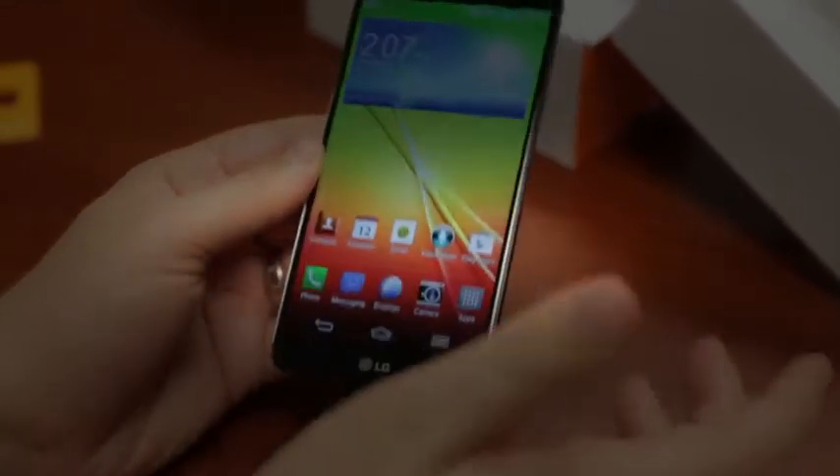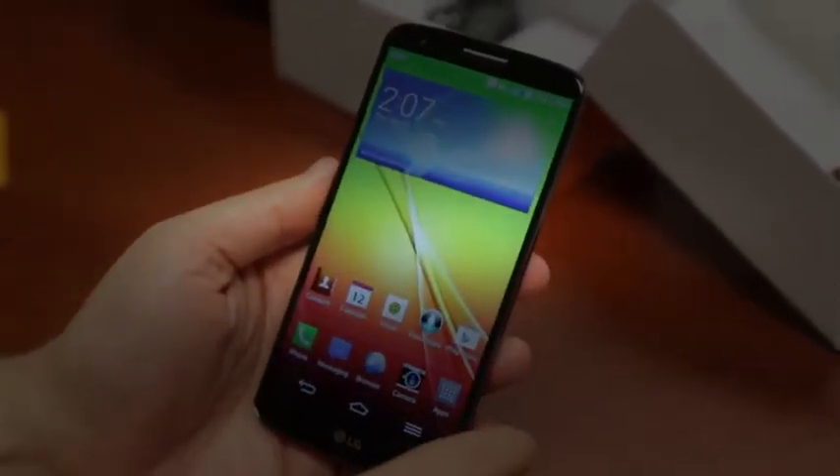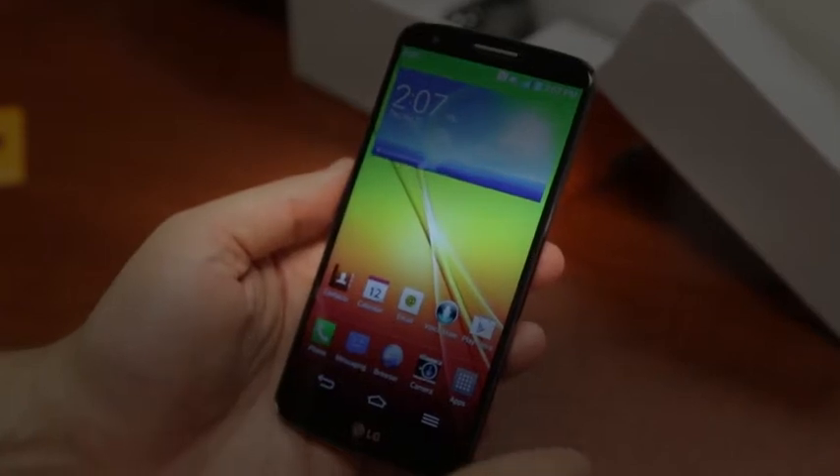It weighs 14.3 grams, or 5.04 ounces, available in white or black. So let's take a quick look at the phone. Again, 5.2-inch screen with on-screen buttons.